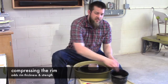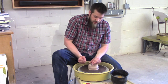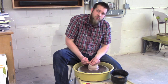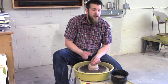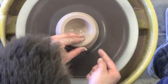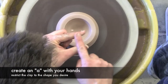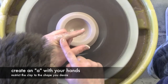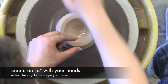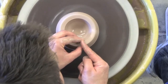One thing I didn't really get to talk about much with the cylinder is compressing the rim. The rim tends to get really thin, and with a bowl that's the area that's most likely to chip. To fix that, I hold between my pointer finger and thumb on my left hand, creating a little H shape that I push down to compress the clay. These two fingers prevent it from stretching out while the clay compresses down and flattens. This can also get rid of the occasional little bump in the lip.